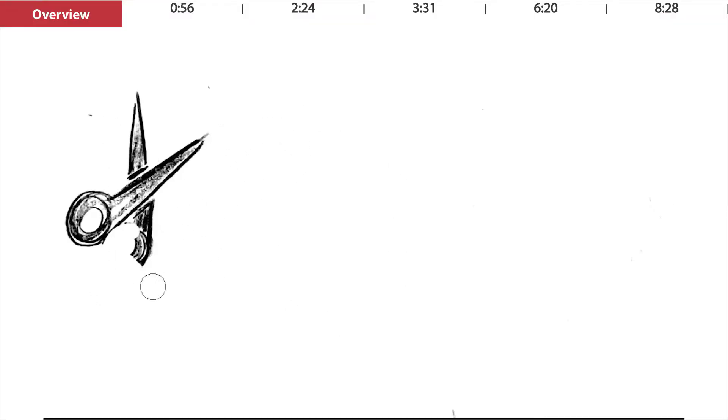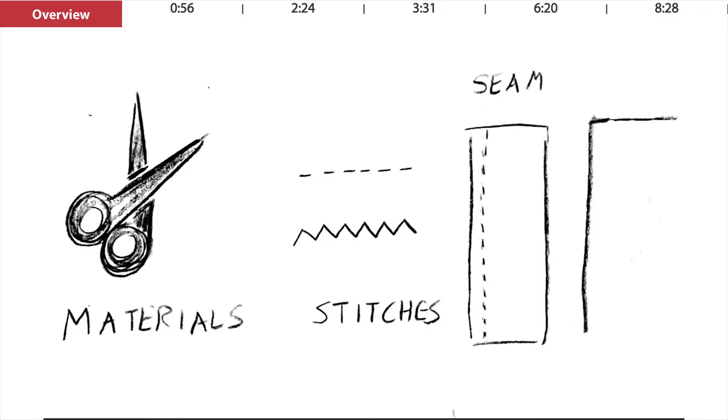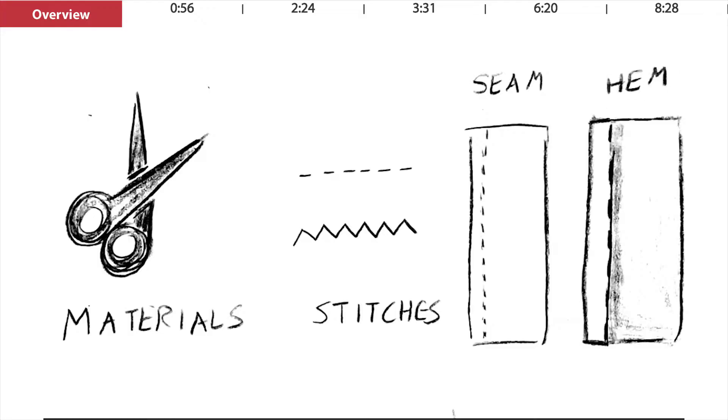Today we're gonna cover what materials you need to get started, some basic stitches that you should learn, and then where to actually apply them on both a hem and a seam. And if you're sitting there like, what's a hem? What's a seam? That's okay — stick around and you'll find out.